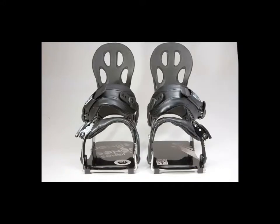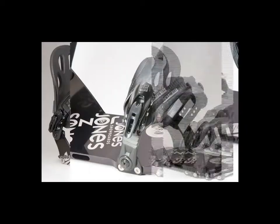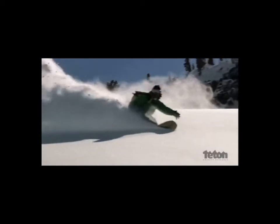Our system ends up being quite a bit lighter since we're taking just what we need, both from the slider track and from a typical binding base plate. This allows us to shave anywhere from 150 to 900 grams or more off of people's setups, depending on what bindings they're switching from. The lighter your setup is, the longer, higher, faster you can go, and the more fun you can have.